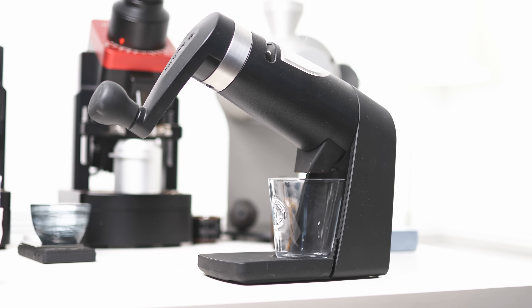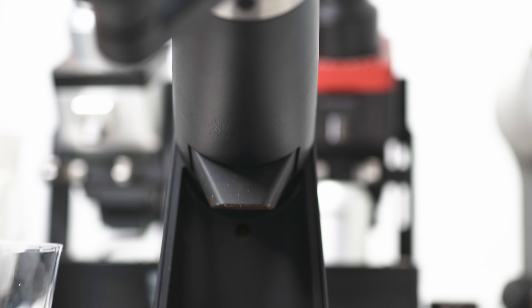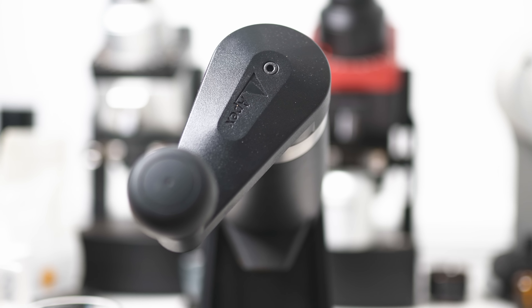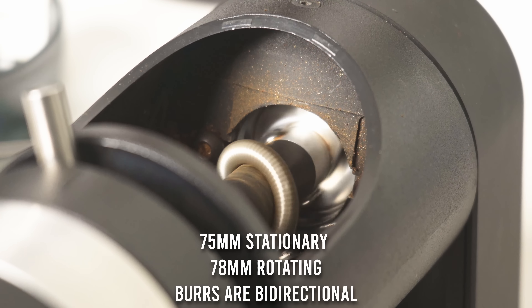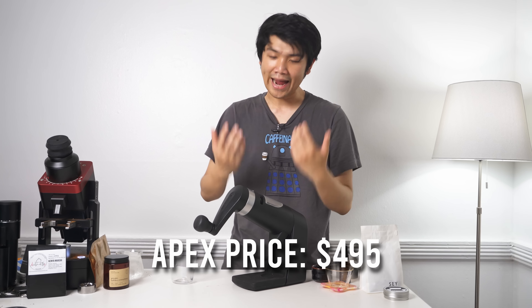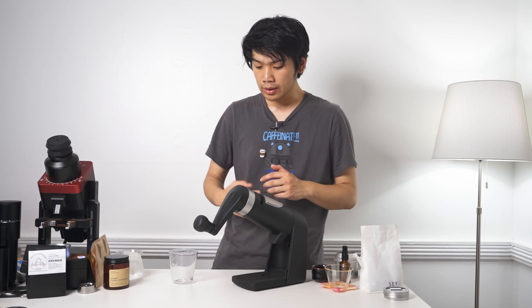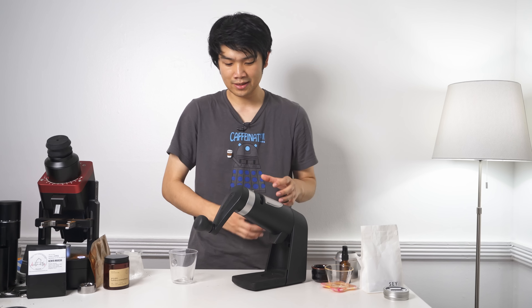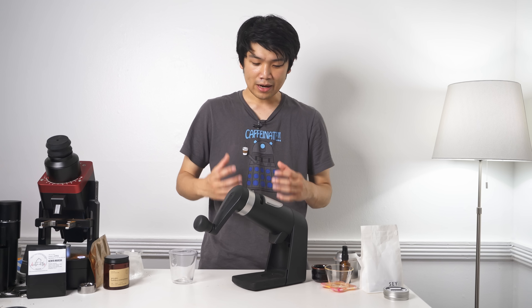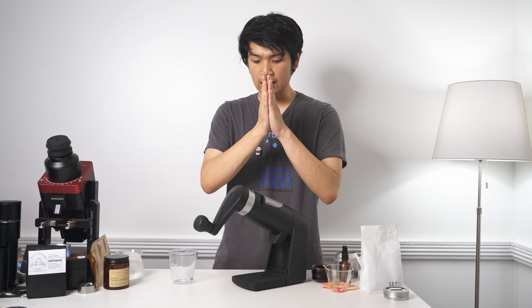This is the Orphan Espresso Apex, and it is, in my opinion, one of, if not the best hand grinders when it comes to filter coffee brewing. This uses big boy flat ghost burrs in a hand grinder — one of the very few largely produced hand grinders on the market that uses flat burrs. Because it uses these really amazing ghost burrs, we end up with a flavor profile very similar to something like the Ditting Lab Suite or 64 millimeter cast burrs from SSP, but in a hand grinder. Think big clarity, big body, lovely rounding, lovely acidity presentation. That's what the Apex does.